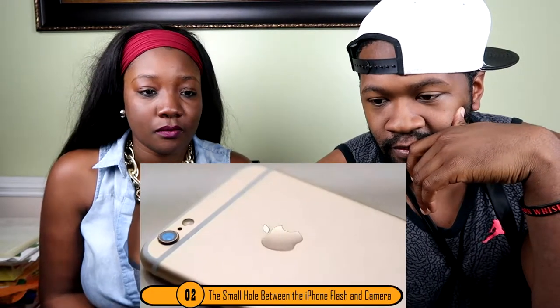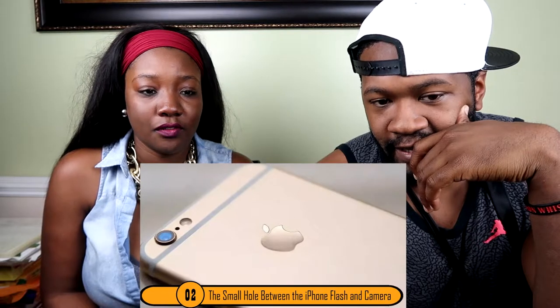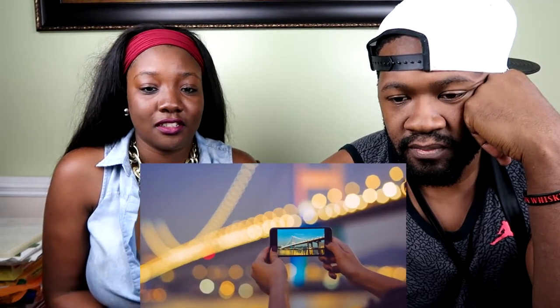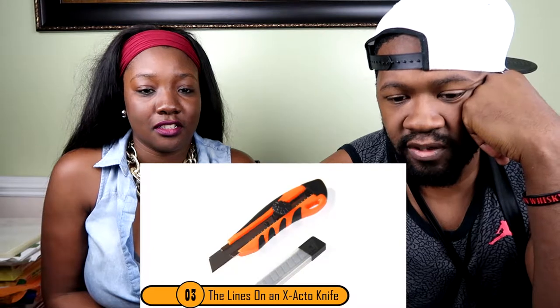The small hole between the iPhone flash and the camera — if you have one of the newer versions of the iPhone, you'll notice that there is a tiny black dot. It's probably like a hard reset button... but no, that's not there for show and it's not a mistake. It's actually a tiny microphone. That's pretty dope.